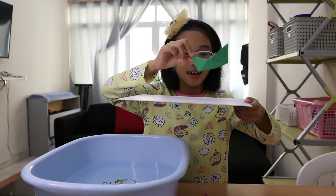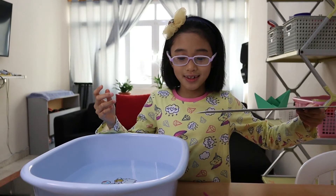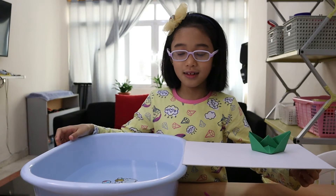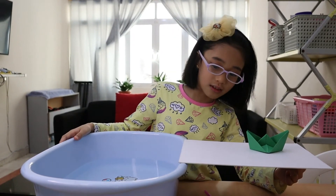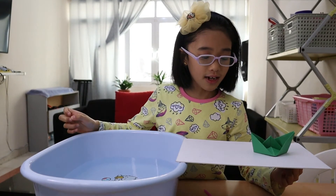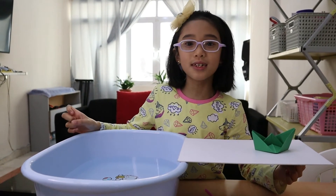Put your paper boat on the illustration board. Then put the illustration board at the end of the basin. Make sure it is parallel. As the boat is at rest, it has potential energy.